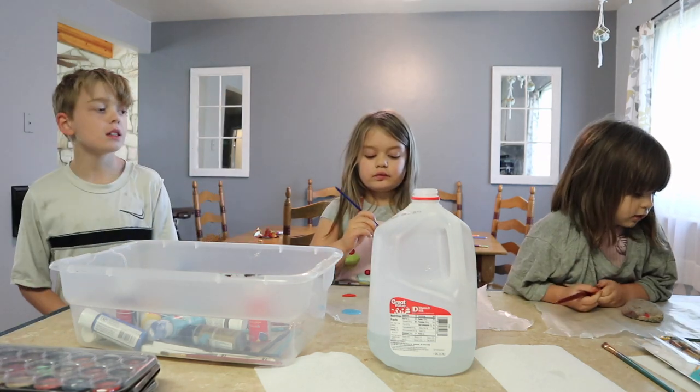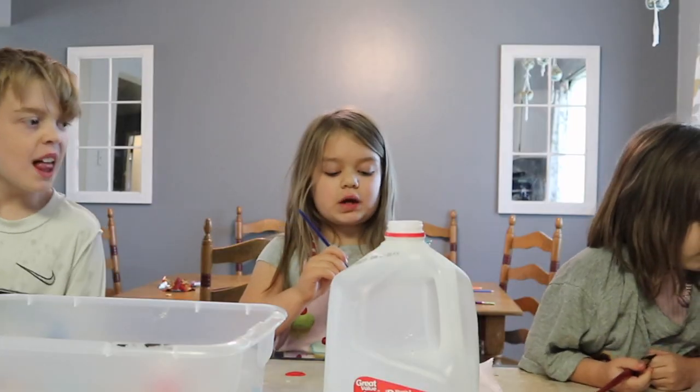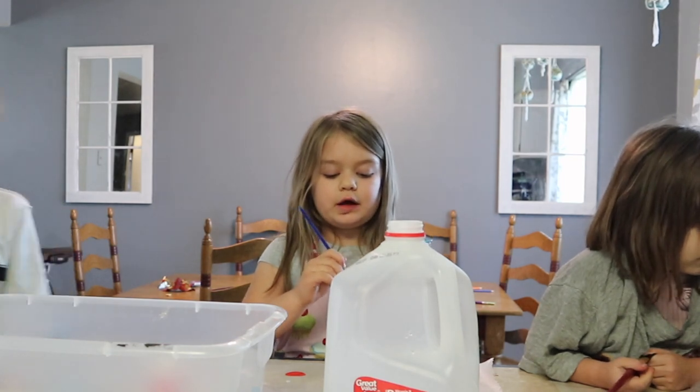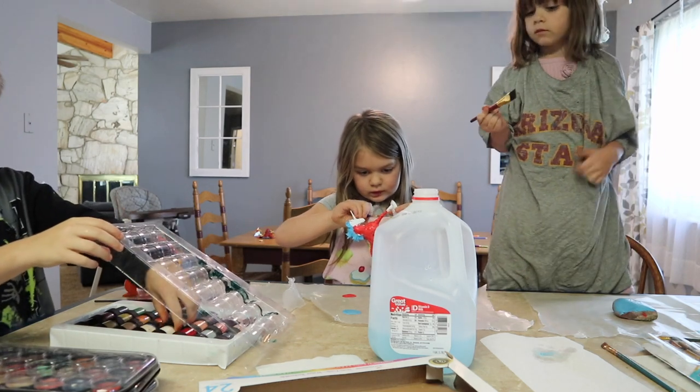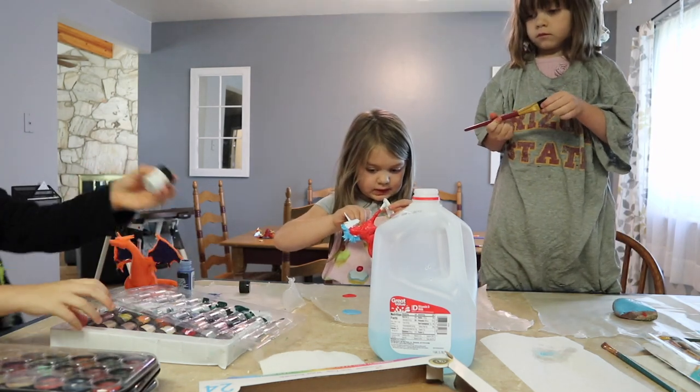You're doing a red pony? Actually, it's a red unicorn but with blue. Make sure you have a clean brush when you dip in the white, because otherwise it won't be white anymore.